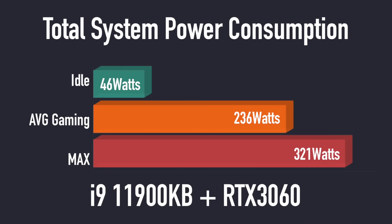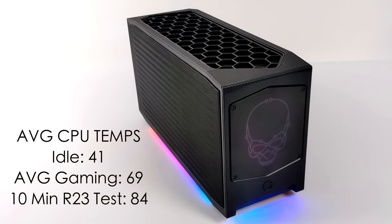Every time I test these smaller PCs, I always like to check out power consumption. This is total power consumption from the wall using a kilowatt meter. Idle: 46 watts, which does sound like a lot, but remember we do have a dedicated GPU in here. Average gaming: 236 watts. And the maximum I could get this to pull from the wall in my extreme test — maxing out all eight cores, 16 threads, and that RTX 3060 — was 321 watts. When it comes to CPU temps, it idles around 41 degrees Celsius, average gaming 69 degrees. In a 10-minute Cinebench R23 test we hit 84 degrees Celsius, but I did not have this thing thermal throttle the whole time I was using it.